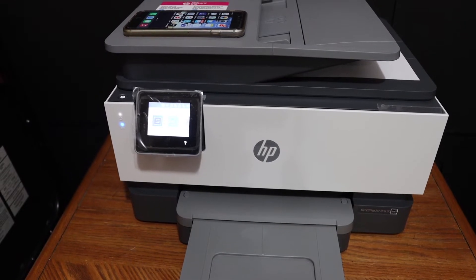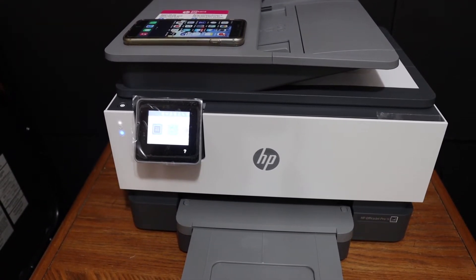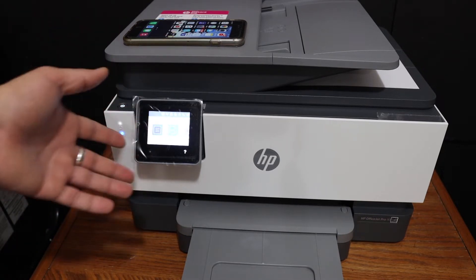Today's video is regarding the HP OfficeJet Pro 9012 all-in-one printer. I'm going to show you how to do the copy, print, and scan with this printer.